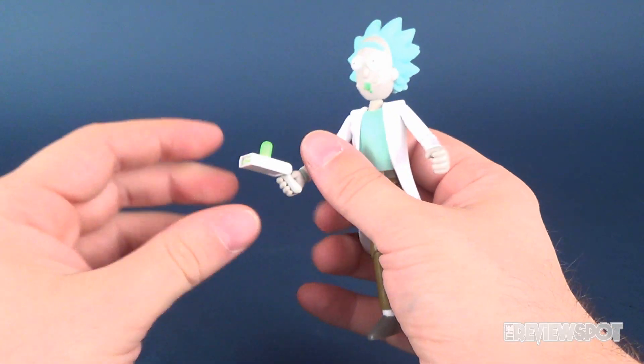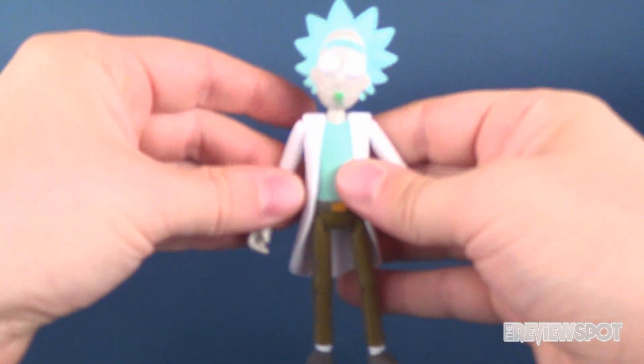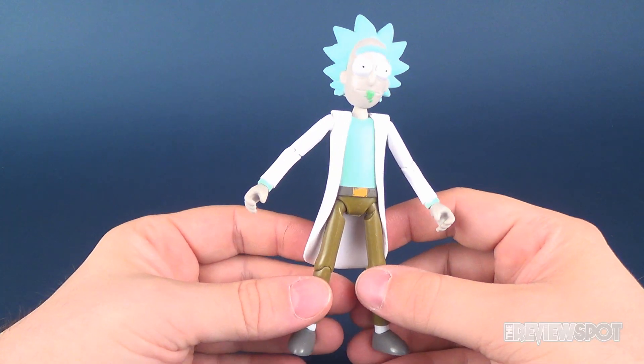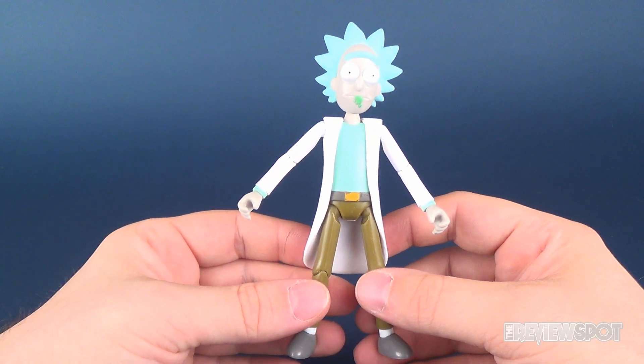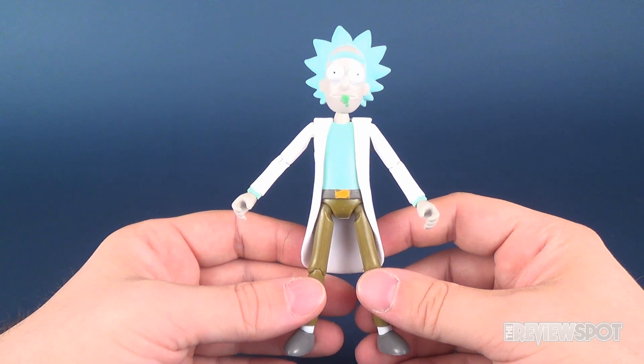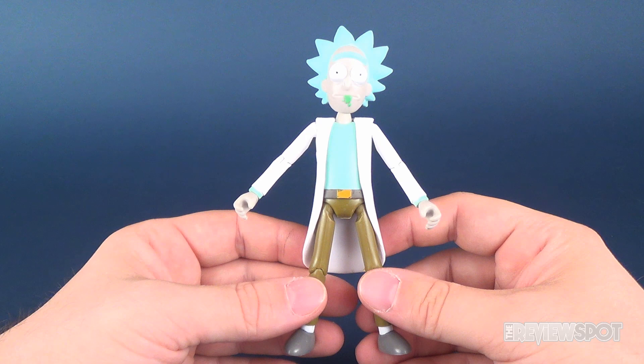We'll be displaying Rick with the teleporter gun. So let's have a look at Rick. This series of figures has five figures: Rick, Morty, Mr. Meeseeks, Mr. Poopybutthole, and Birdperson.